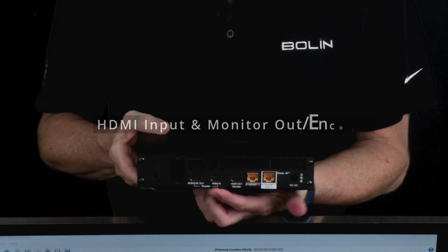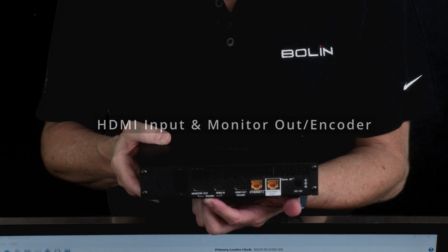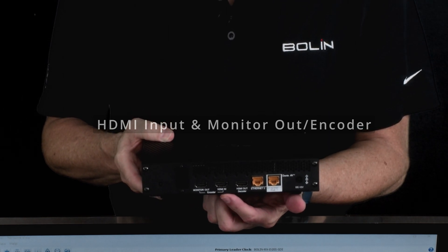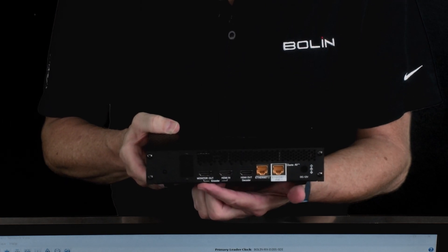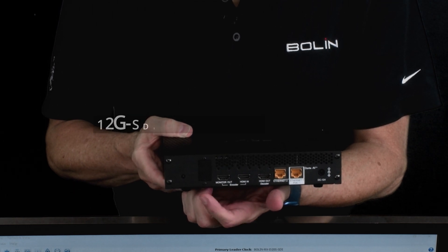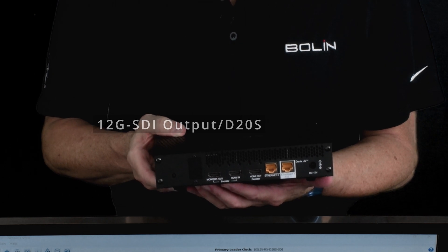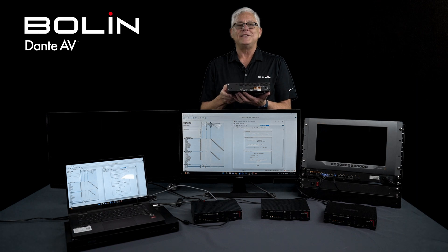Next to it is HDMI in and monitor out, or loop out, and you'll notice 'encoder' right underneath those. So when the D20 is an encoder, you've got your HDMI input from your video source and your monitor out. And lastly, there is a slot for an SDI card — our D20S has an SDI card, which is for sending 12G SDI video output. So once again, this is the D20 series transceiver.